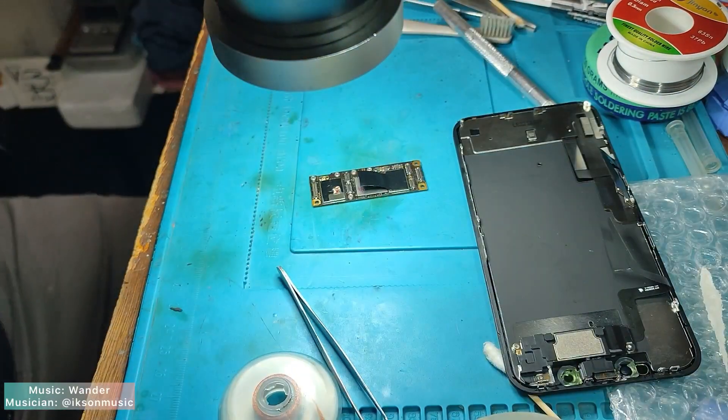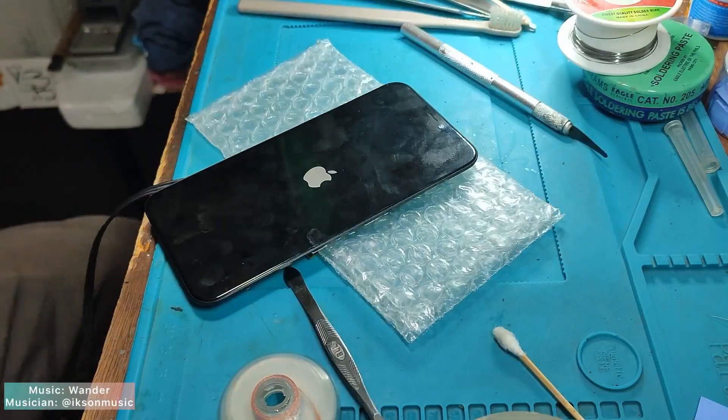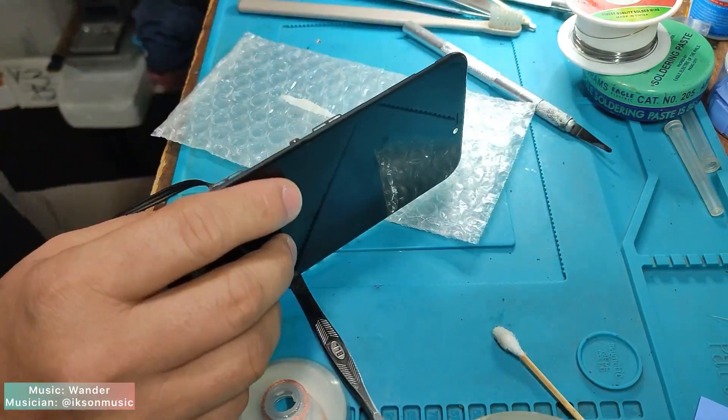After done preparing the logic board, test it before binding to make sure there's no problem. It seems the logic board boots up properly and has no problem.